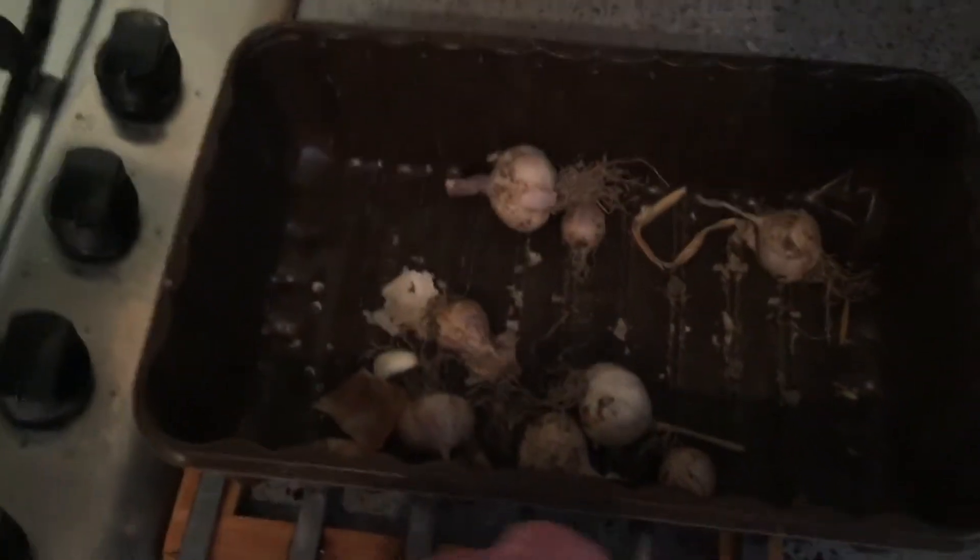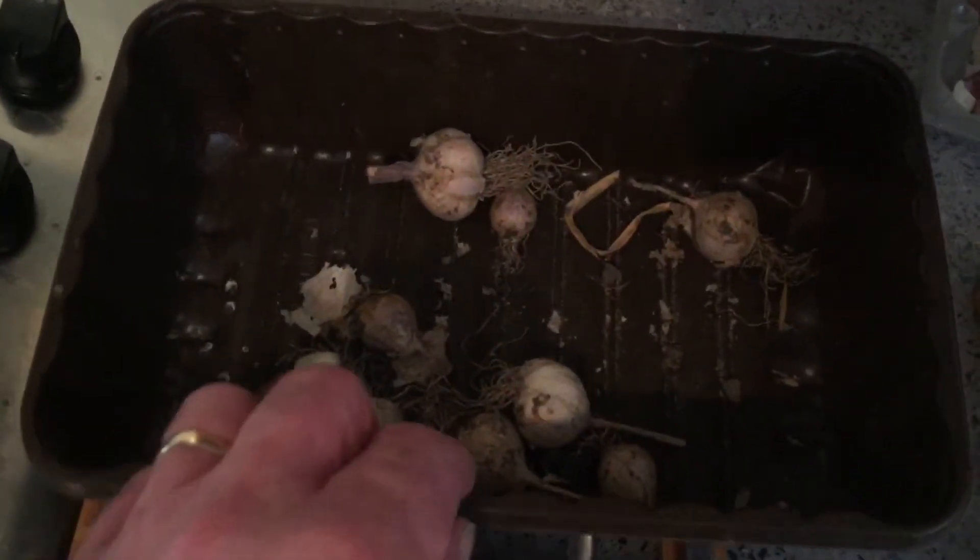Hey everyone, just a quick one. This is what I do with my garlic. I've changed it this year, let's see how it goes.